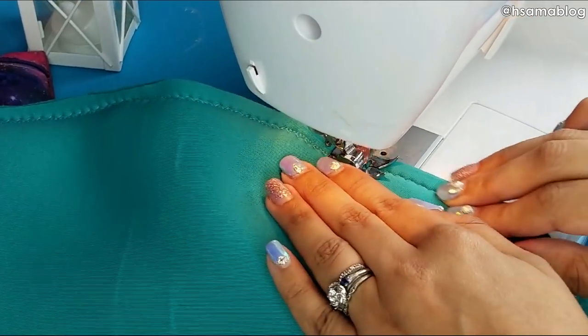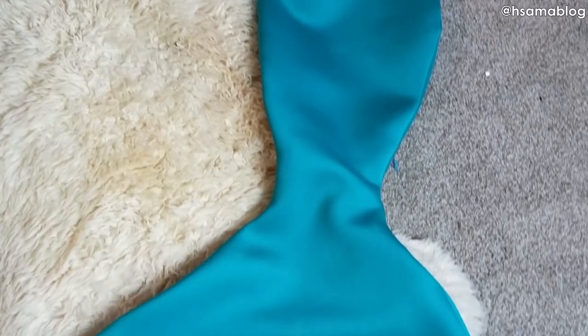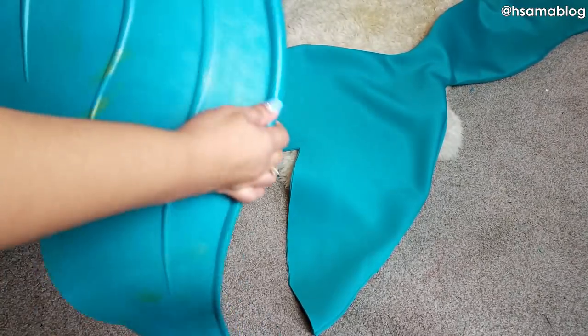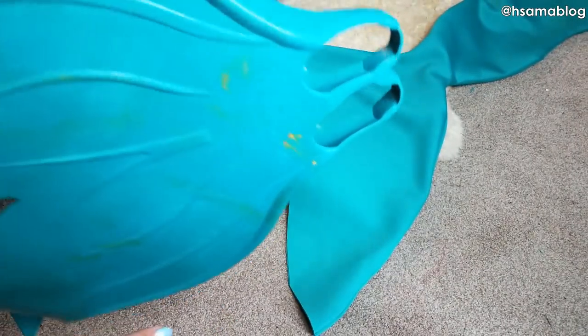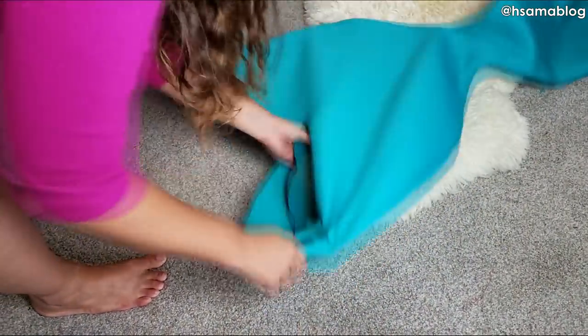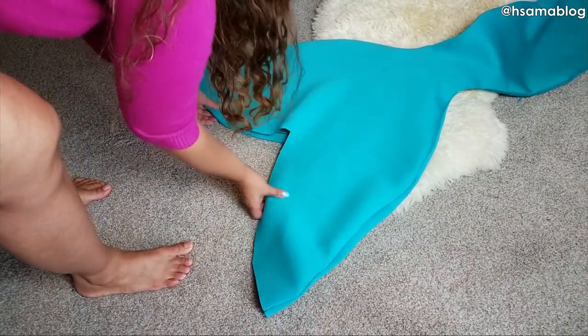You can also do this by hand using the blanket stitch, but you cannot achieve this finish if you use glue — it will come undone once you start swimming vigorously. If you just want a one-color tail, you are done; follow the steps for closing like we taught on our previous How to Make a Mermaid Tail tutorial.